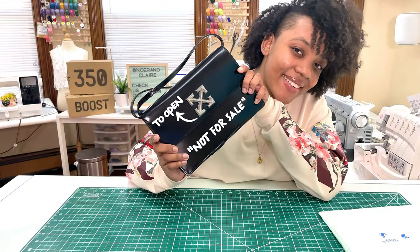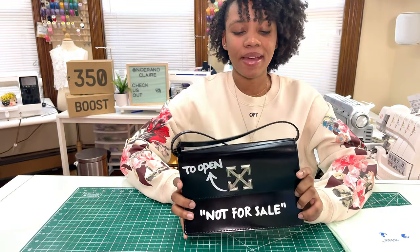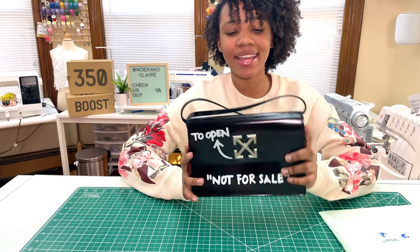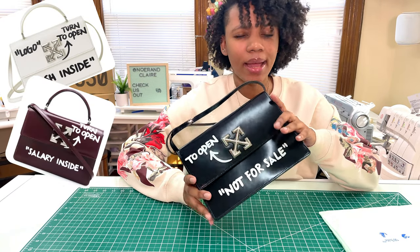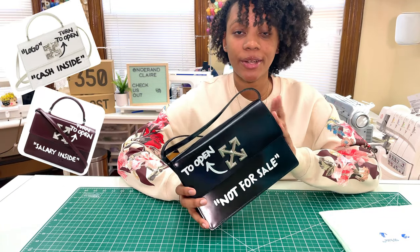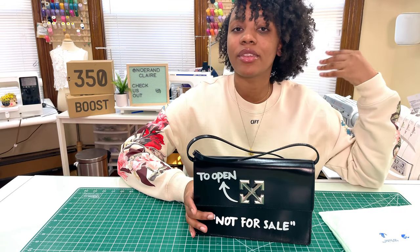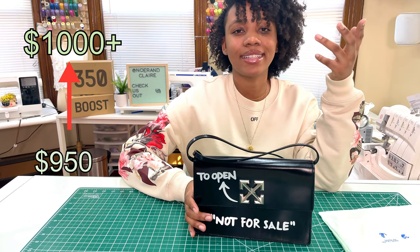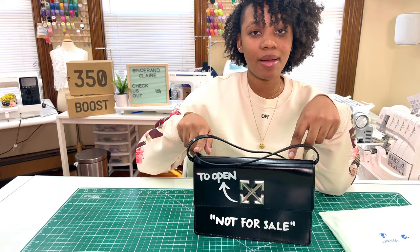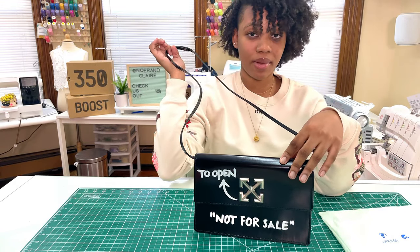Here is the bag — isn't it pretty? This is the Jitney 1.0 crossbody bag and it comes in many different colors: black, white, and burgundy, among others. This bag comes in a variety of prices from $950 all the way up to $1,000 depending on the version. Some bags come with a handle at the top; in my case it's just the crossbody strap.